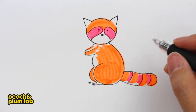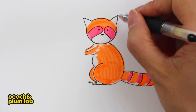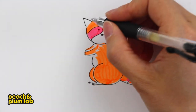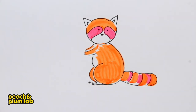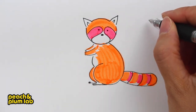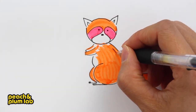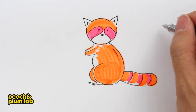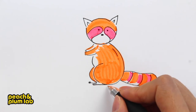This is almost done, but the ear looks a little empty, so let's add another inner layer of triangle. Now I always like to add a little highlight to show the different dimensions for the animal — let's add a highlight on this part of the body, and at the same time add a little shadow on the bottom of the body.